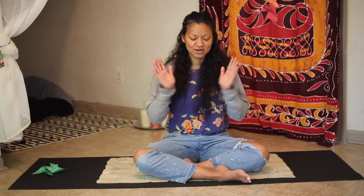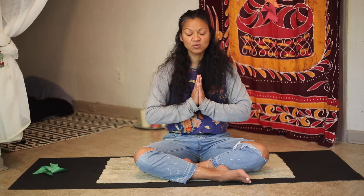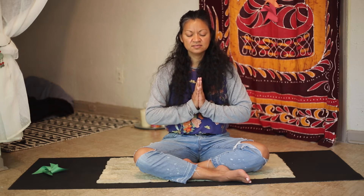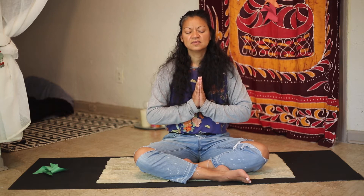We are going to rub our hands together. We have meridians in our hands and the soles of our feet, which is why we practice yoga barefoot if you can. For those of you in chairs, you may practice seated — that is fine. You can listen to me chant the first time and jump in on the second and third, or if you're already comfortable from previous sessions, inhale with me and begin.